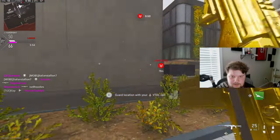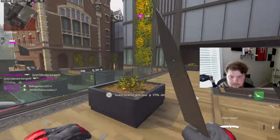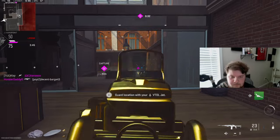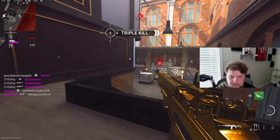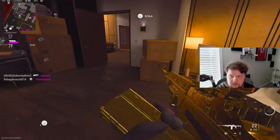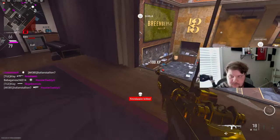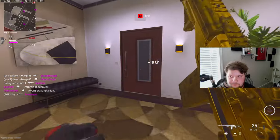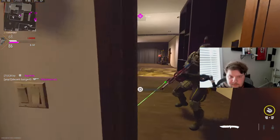Well, I might actually be able to get this. No — there's a guy right there, please don't — oh my god. I can't hit my shot. I don't even know what I'm doing. He's coming up the ladder — get him! No way.